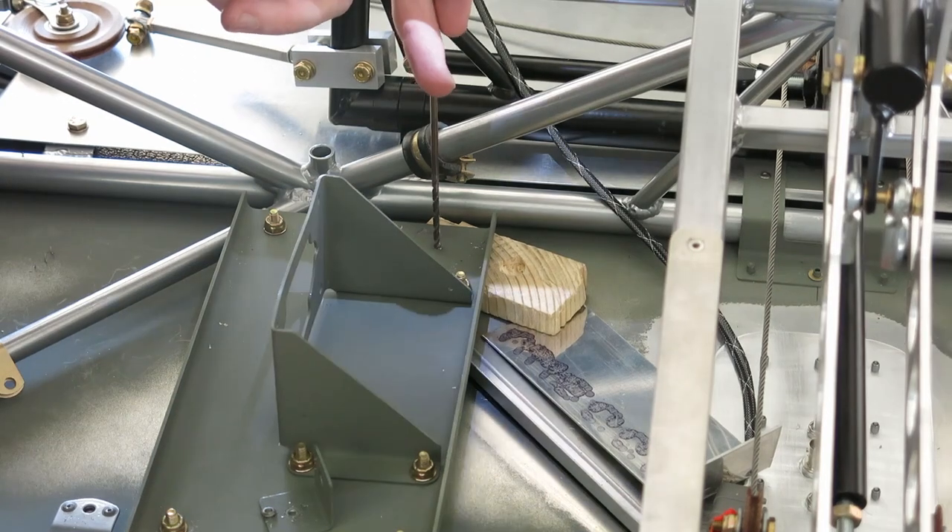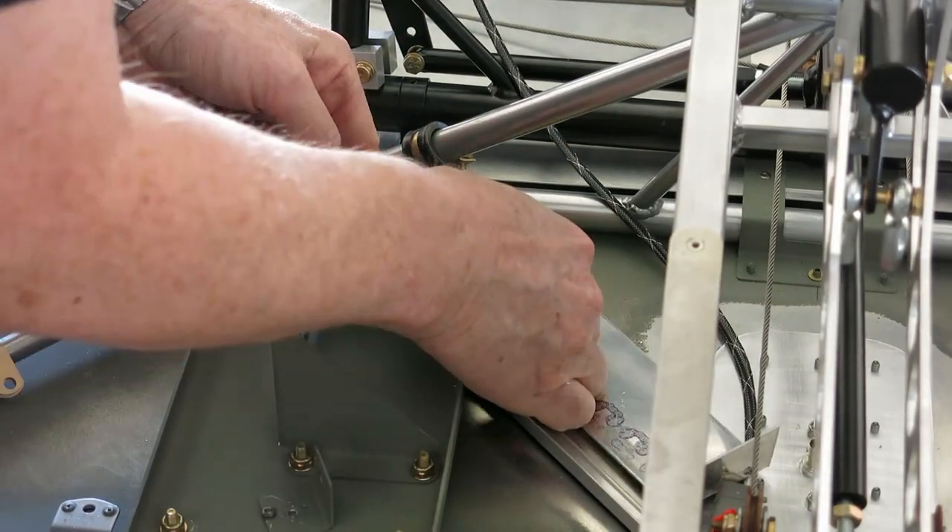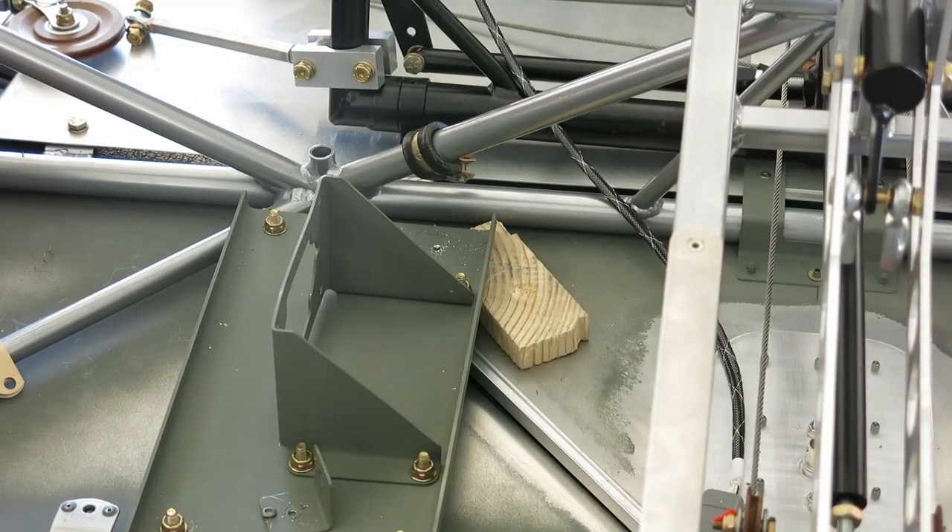Drill it out, make sure that it's going to work. It is.